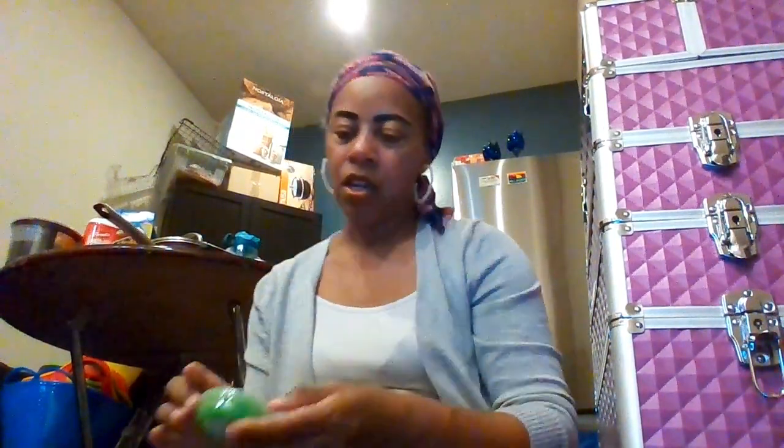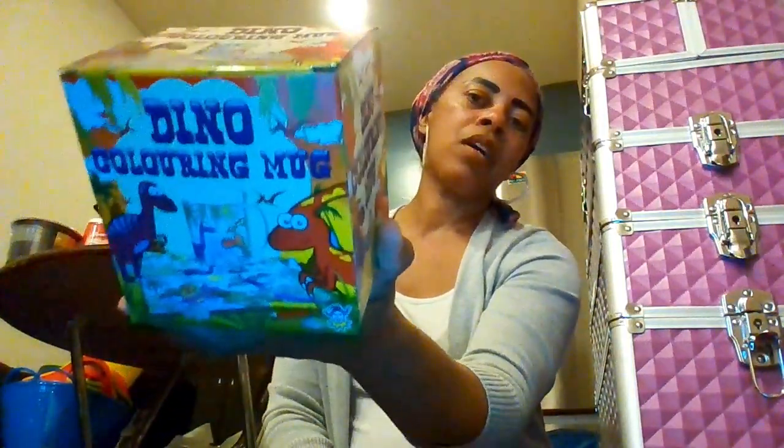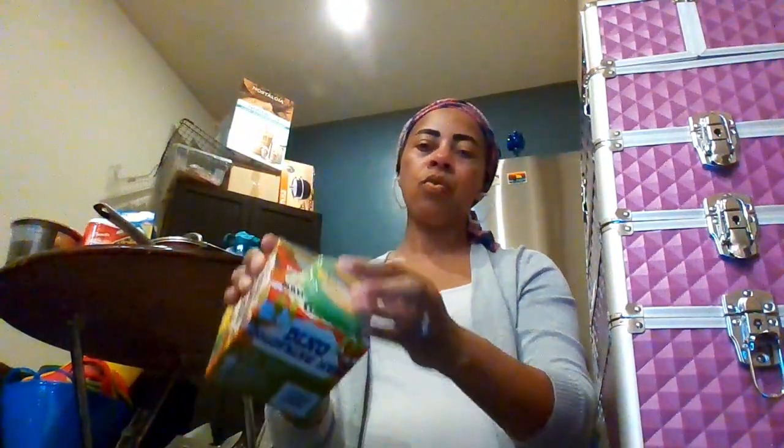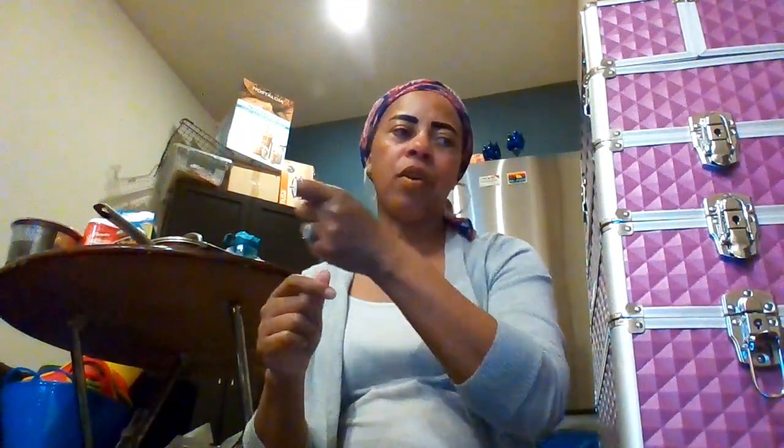Moving on to dinosaur — we just have a few dinosaur things. There's dinosaur slime, it's green. And then we have a dino coloring mug, so kids can create their own mug — that's really cute. We also have a dinosaur shark gun from the dollar tree. I'm gonna put that all together with the dinosaur stuff.